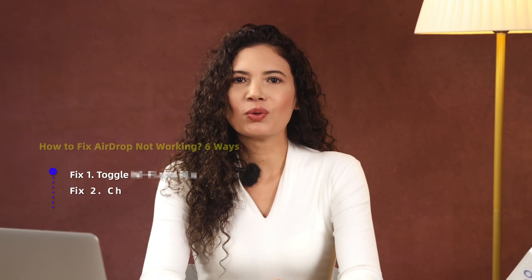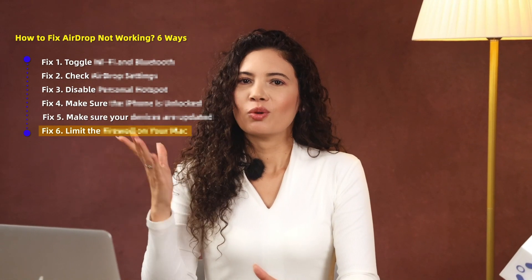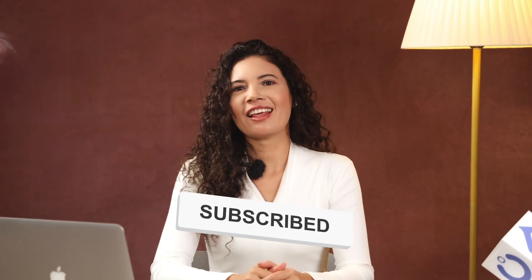Oh my, AirDrop is not working! Hey, I'm Evie from PhonePod. Welcome back to the channel. Today I'll tell you six good ways to fix the AirDrop not working problem, especially the last one which 99% of people don't know. Hit the like and subscribe button and join me to fix it now.